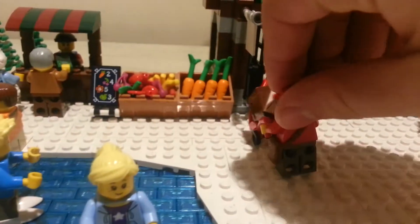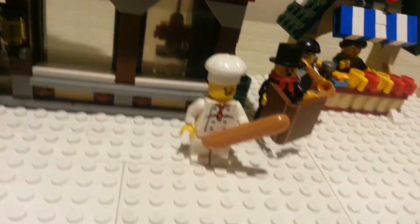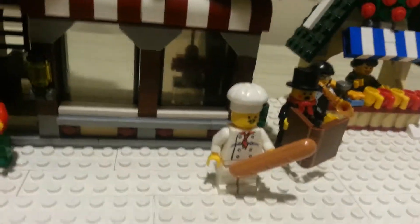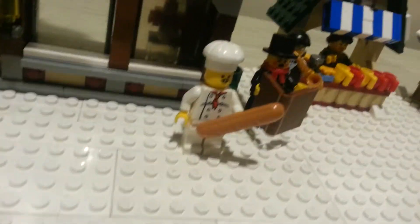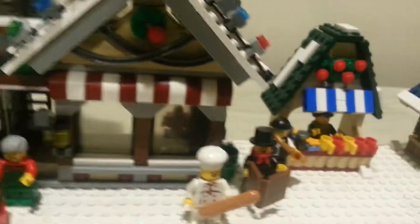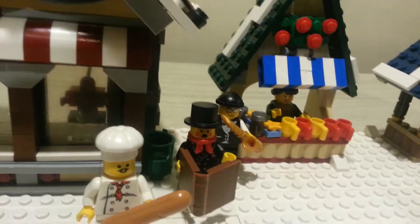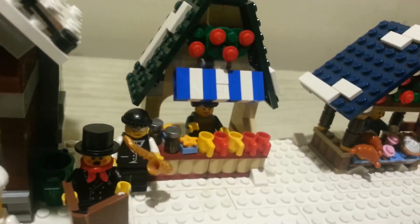Right here we got the chef holding a baguette. I mean, I know he kind of doesn't belong, but I felt like I had to put him in — he looks pretty cool. And over here we got some Christmas carolers — got this guy with a book of carols, and this guy's playing the saxophone.